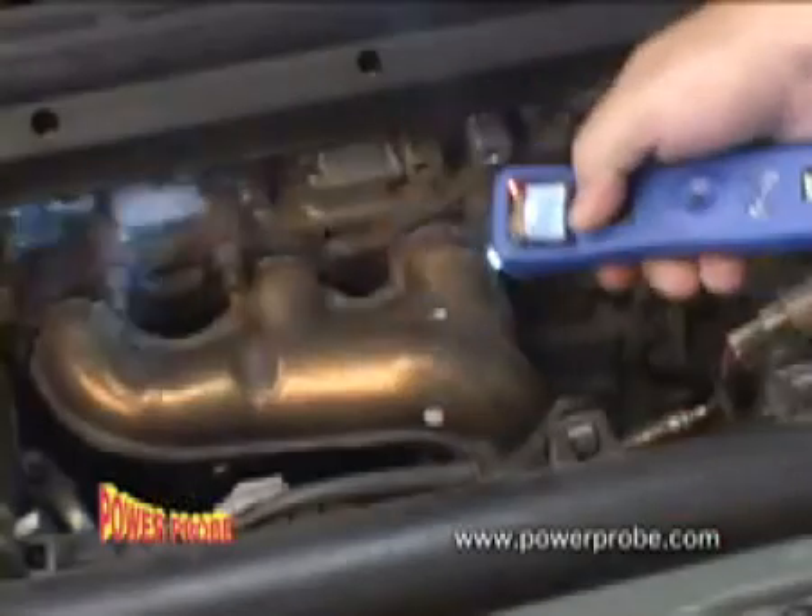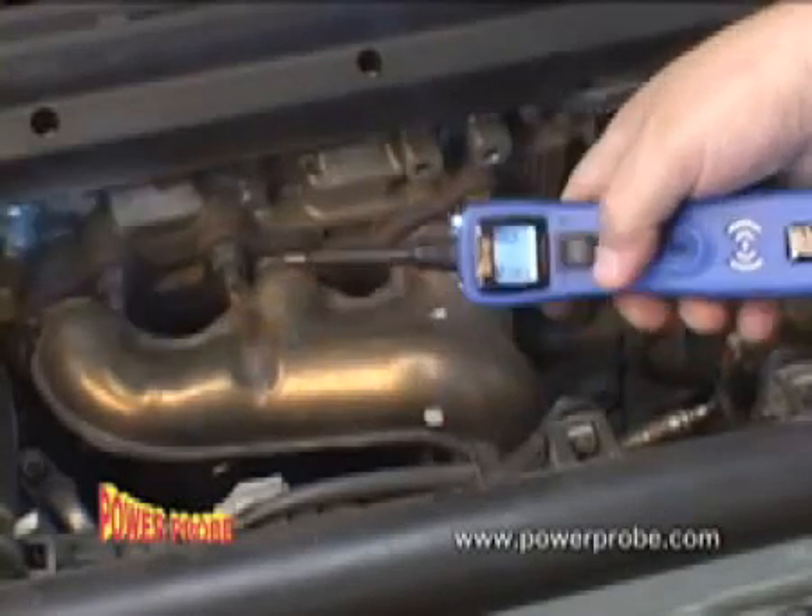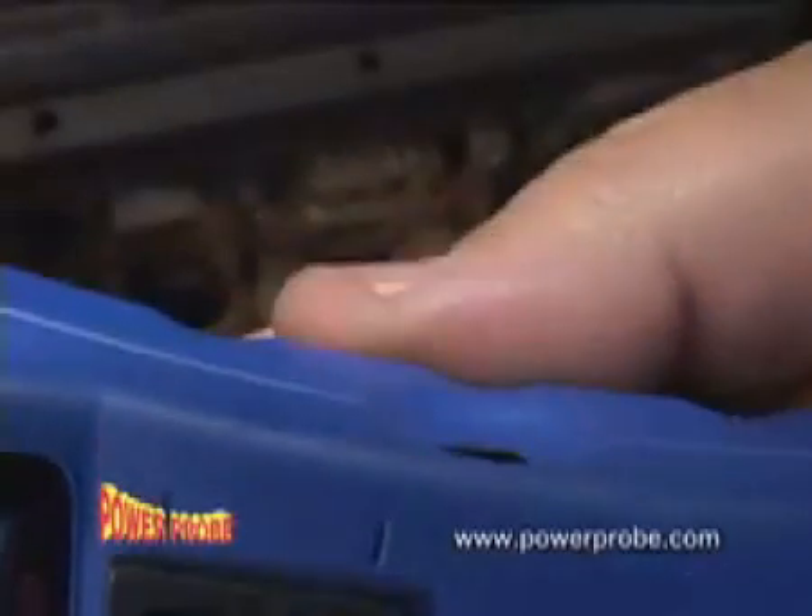Your Power Probe is protected against short circuits. When the circuit breaker trips, just let it cool and press in the reset button.